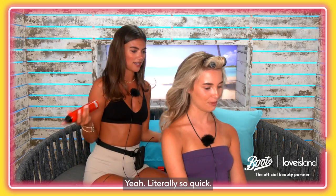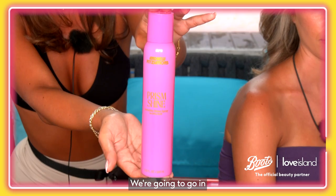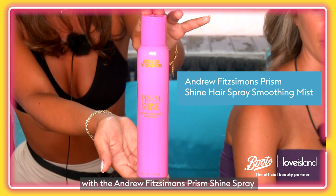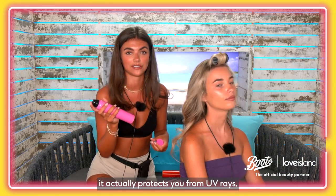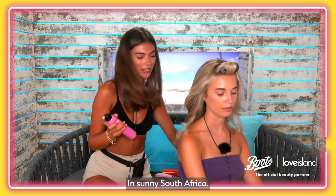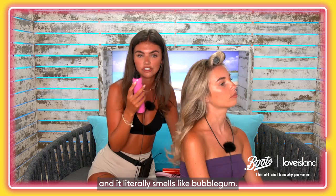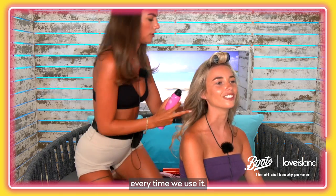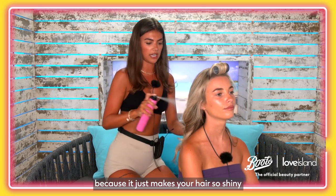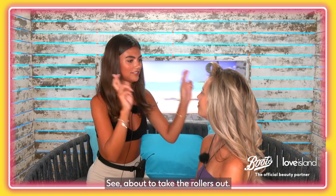Do a quick spray — oh my god, that was so quick! It is quicker when someone else is doing it. We're going to go in with the Andrew Fitzsimmons Prism Shine Spray. Lana cleverly pointed out it actually protects you from UV rays, which we definitely need in sunny South Africa. It just makes your hair so shiny and it literally smells like bubble gum — we use this every day. It doesn't make your hair greasy at all.